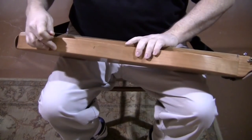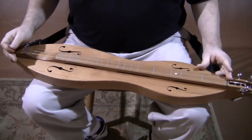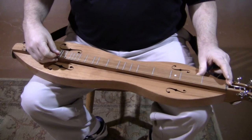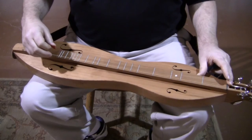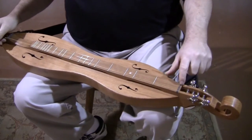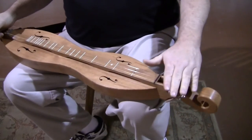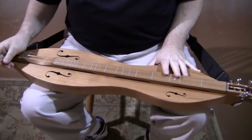Seven inch width, one and three quarter inch sides. This is set up as a three string instrument instead of a four string instrument. We're set up DAD for the tuning. If you wanted to add the fourth string, it'd be pretty easy to put extra slots in the nut bridge to add the fourth string — you've certainly got the tuners for it. But three string is where this one's set up because so many people play three strings.